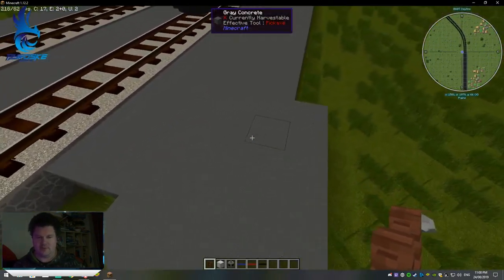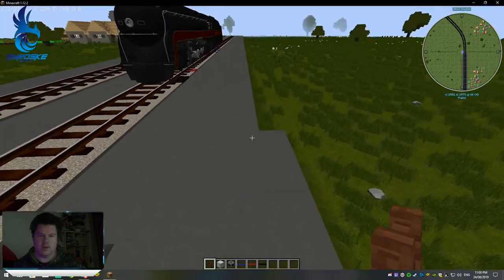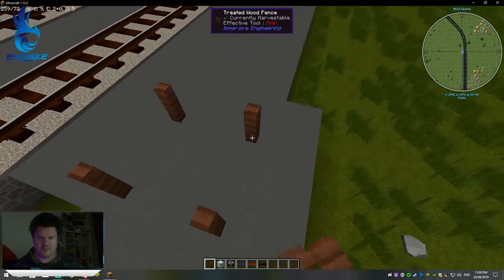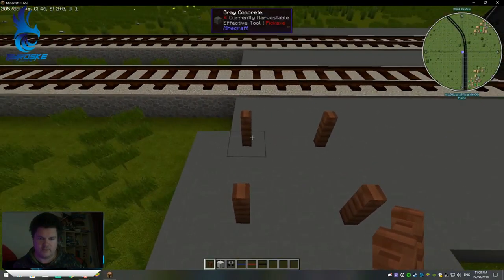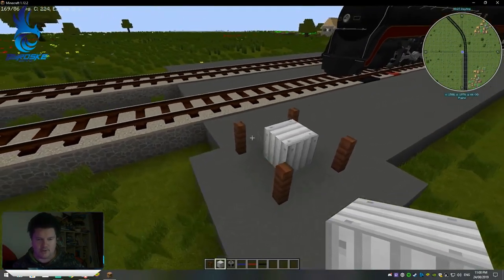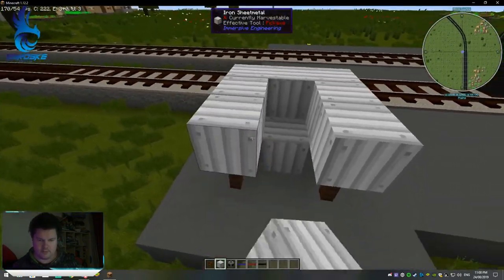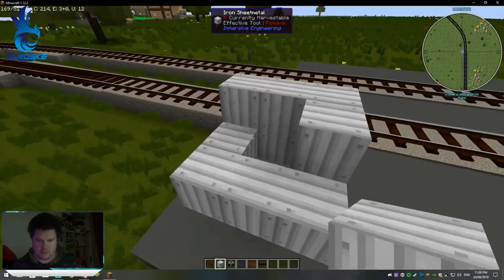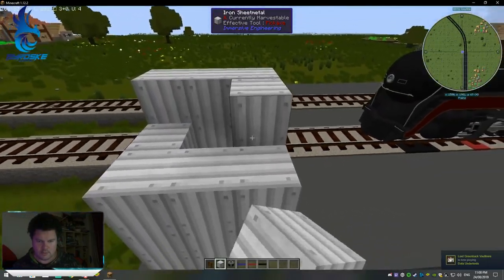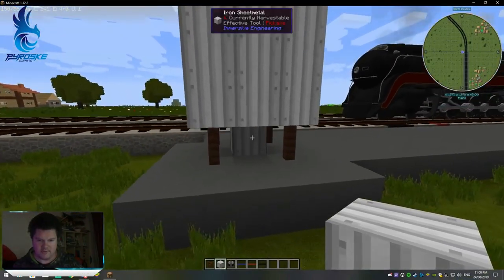The first thing you're going to do is make the water tower, which is where the water is going to be stored. You do four blocks in a three by three pattern. Put a sheet metal in the middle, then go one up again, and repeat — so it's four high and five high in total.